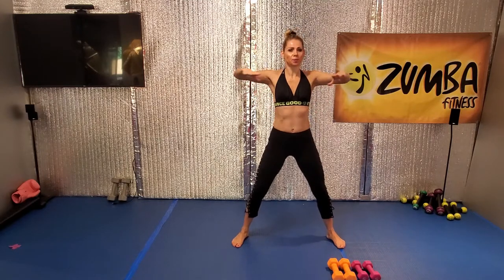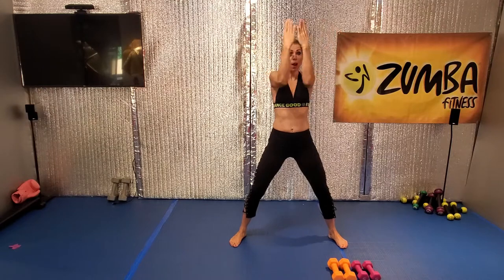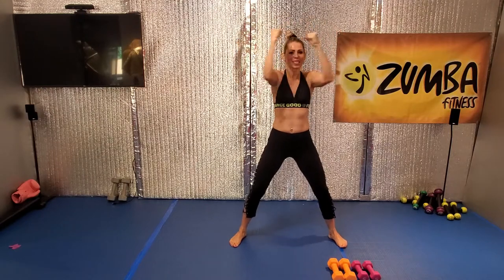Hold it. Front, front, front, front. Arms up, front, up. Open the chest.